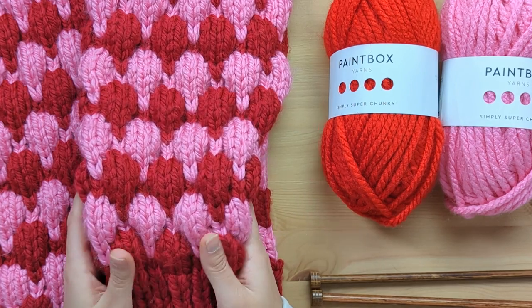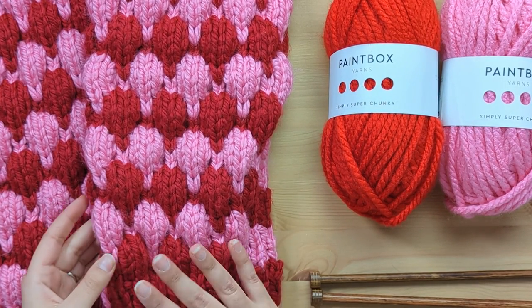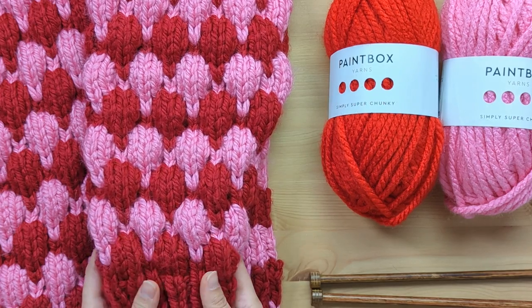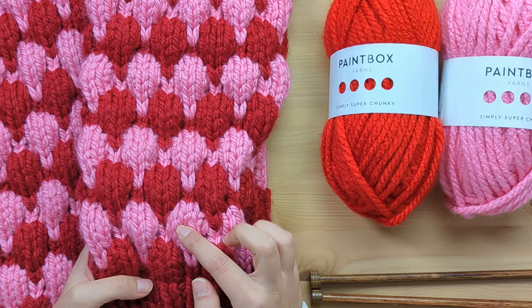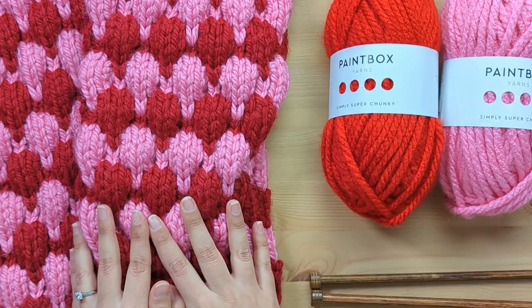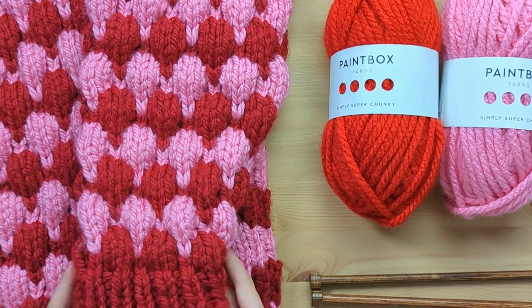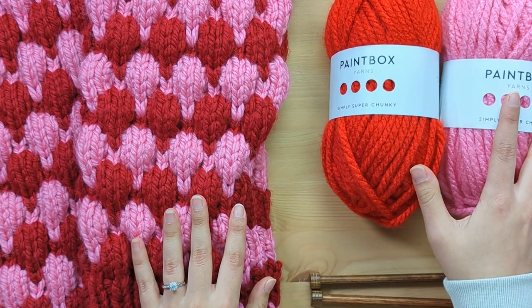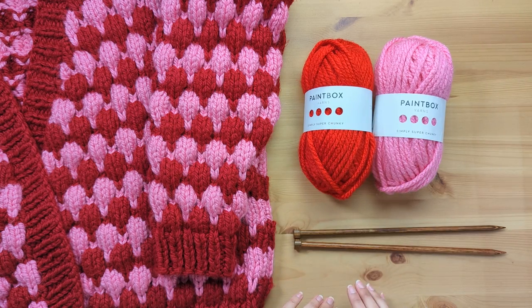The bubble stitch is worked over a repeat pattern of 12 rows using the knit four stitches below technique. As you can see, these two rows of bubbles in red and pink make up those 12 rows that are repeated in the pattern. You can find the free pattern in the description below. For my demo swatch I will be using Paintbox Yarns Simply Super Chunky and 8mm knitting needles. Let's get started!